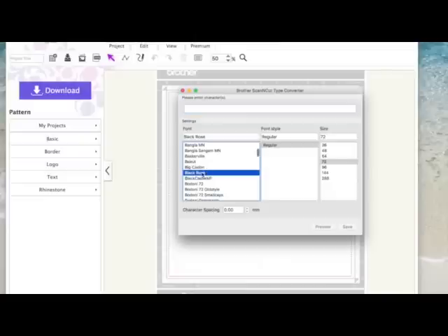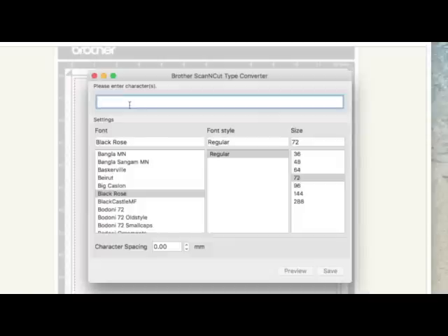Basically, this is the font converter — you get this box here where you can type your text or the characters of the font you want to use. You can't do carriage returns, so you can't have a line and then something else underneath. What I'm going to show you is how to bring a complete font into Canvas that you can then use in future projects. I've got a font I downloaded called Black Rose, one of my favorites, and I'm going to choose that. Then I'll put caps lock on and type the complete alphabet.